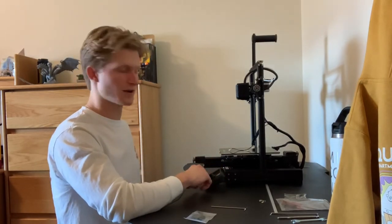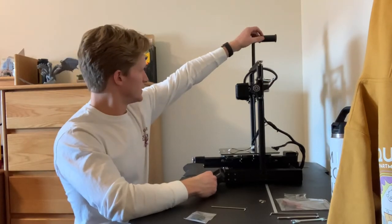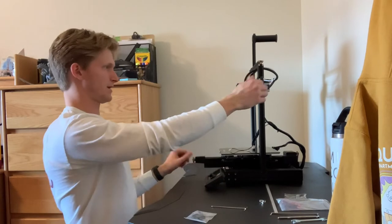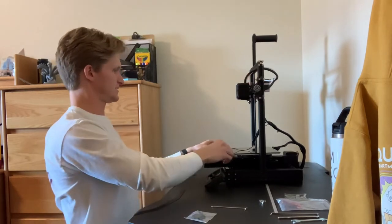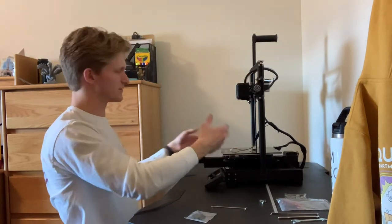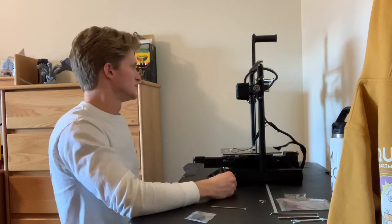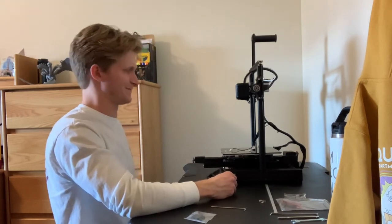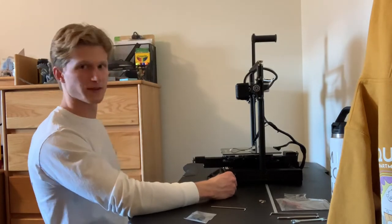We've got the screen on, the filament holder is on, everything's tightened up. I tightened these till there's resistance in the platform which was pretty easy. I'm hoping I can find this clamp, otherwise I don't know what I'm gonna do — more on that soon.